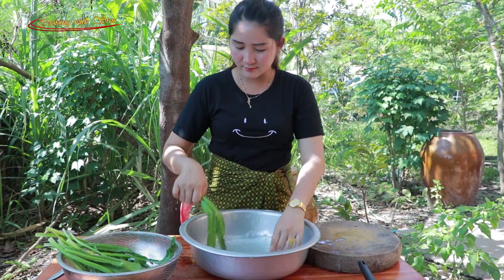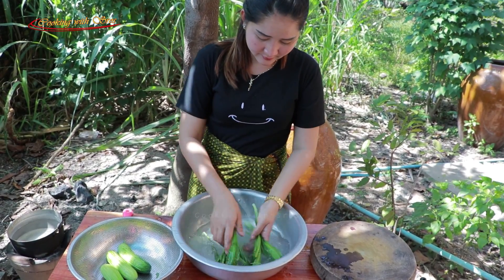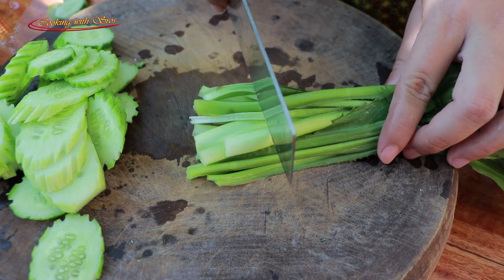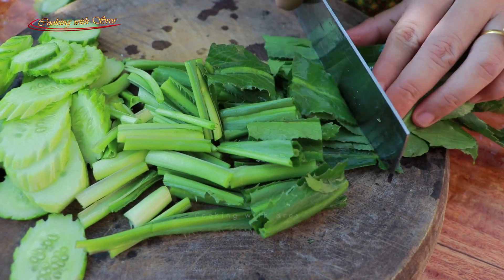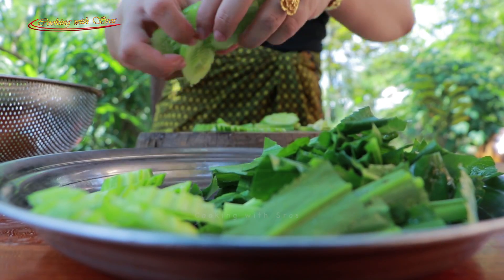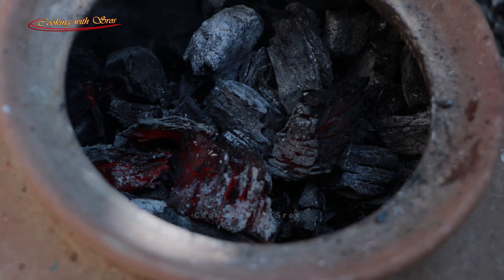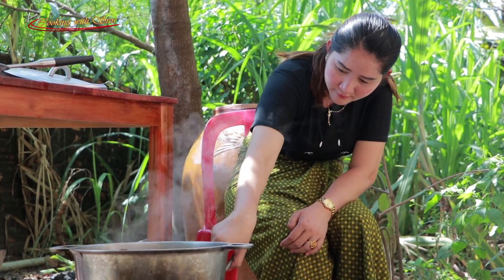I need to mix salt in water. I will cook it in the pan — about 2 to 3 minutes.